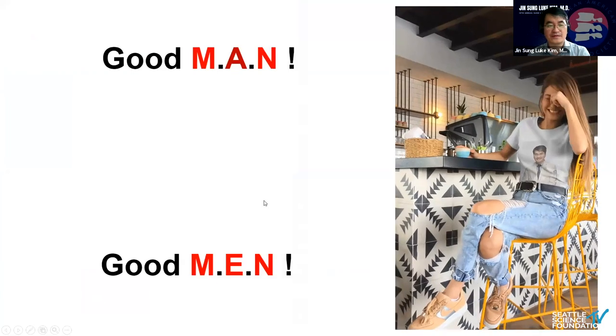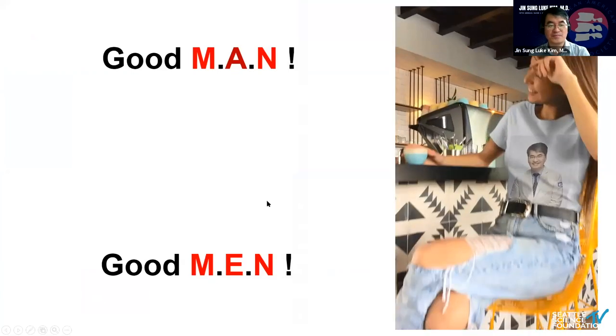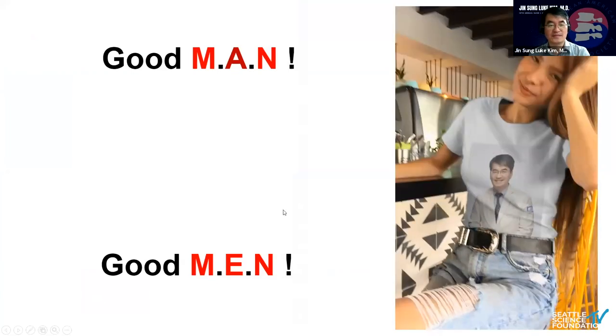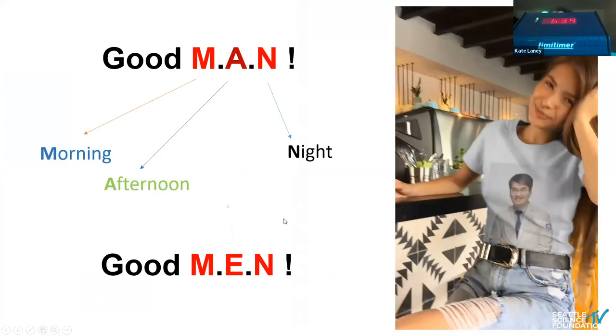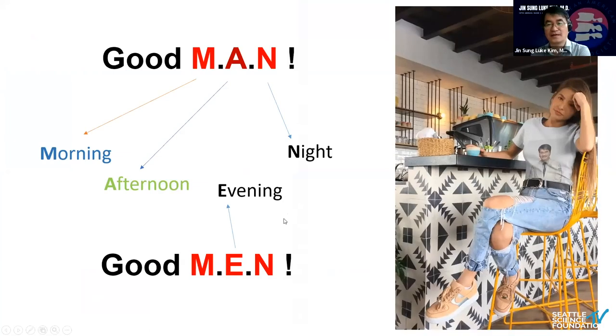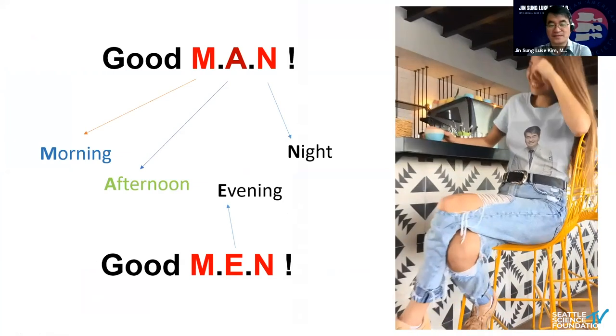Before I get started, I'd like to say 'good man' — good man means morning, afternoon, night, also good evening. Because of the time gap, we'd like to say it like this.